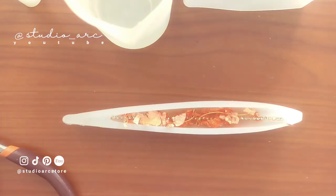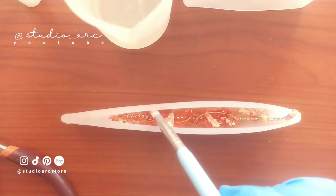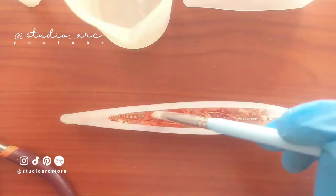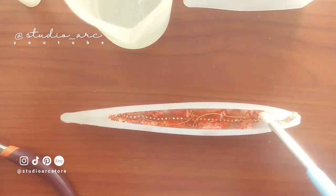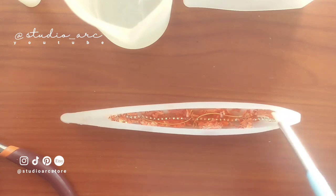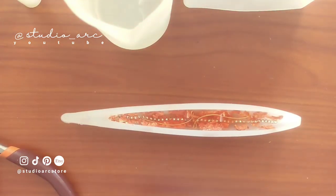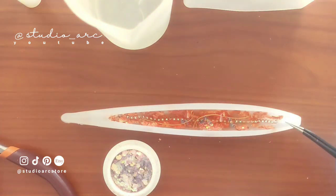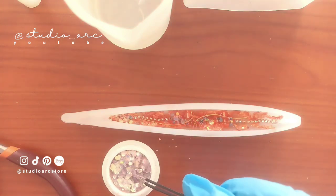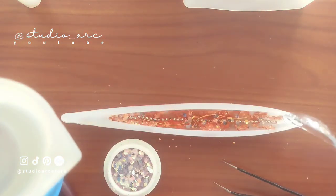This mold is actually for making a ball pen, but I wanted to make a dip pen. So I didn't add any ink refill inside — I just decided to make the pen holder shape. I wanted to highlight the initial S, which stands for Studio Arc. So I added some holographic glitter into it to make it more interesting, more glittery and fancy.